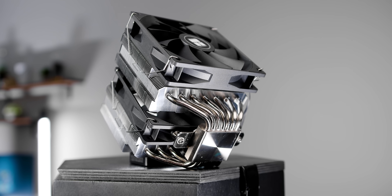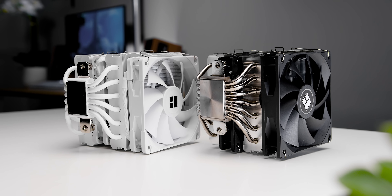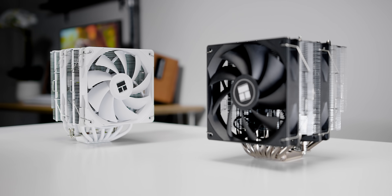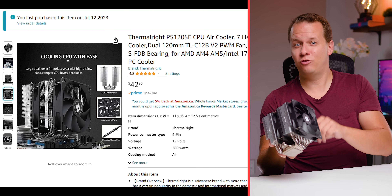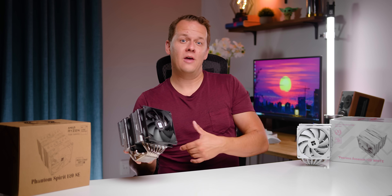The Phantom Spirit is supposed to get actually more performance than the Peerless Assassin because it has one additional heat pipe and some other minor changes. And at some points, it actually costs less than the PA-120. So is it time for people who bought the Peerless Assassin to have a little bit of buyer's remorse? That's what I wanted to find out in this video — I actually bought this for 42 bucks, which at the time on Amazon was less than the Peerless Assassin here in Canada. But first, a message from our sponsor.